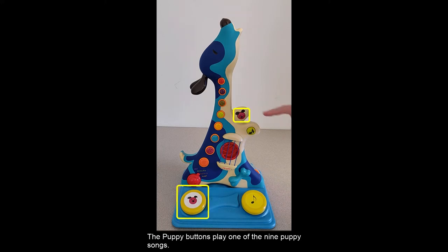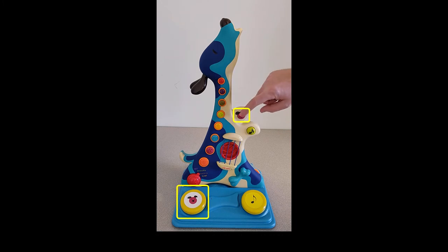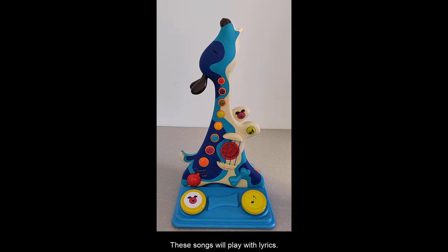The puppy buttons play one of 9 puppy songs. Pressing the button again will change to the next song. These songs will play with lyrics.